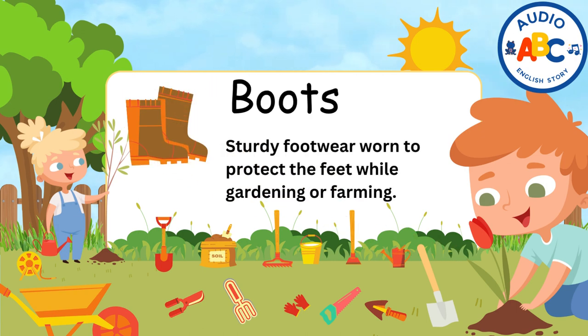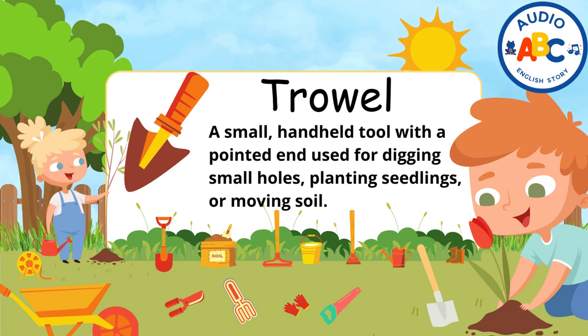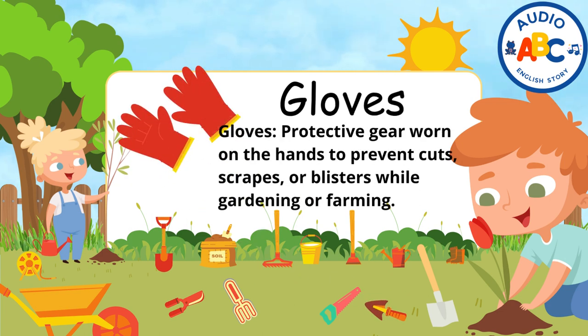Boots. Boots are sturdy footwear worn to protect the feet while gardening or farming. Trowel. A trowel is a small, handheld tool with a pointed end used for digging small holes, planting seedlings, or moving soil. Gloves. Gloves are protective gear worn on the hands to prevent cuts, scrapes, or blisters while gardening or farming.